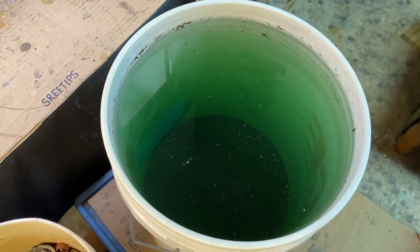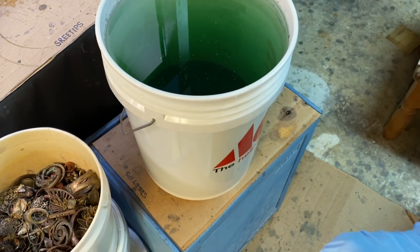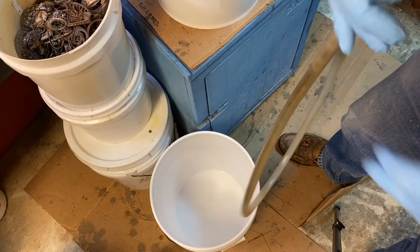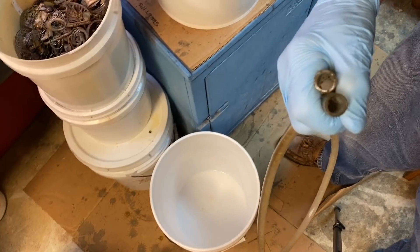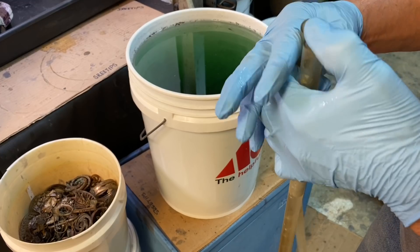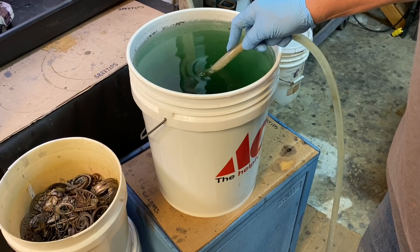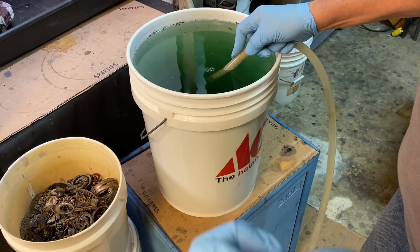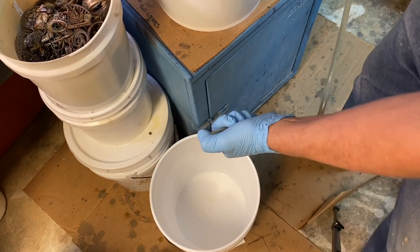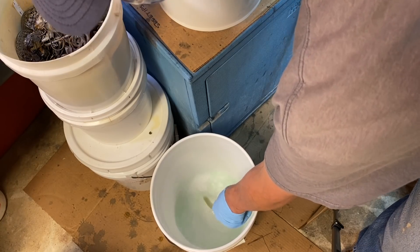What we're going to do now — turn off the fan there — is siphon this out into a clean waste bucket down here. I've got a tube of water, and what I do is just place my thumb over one end like this, stick the open end into the bucket I want to siphon, and then just let my thumb off and let the water flow down into the waste container.